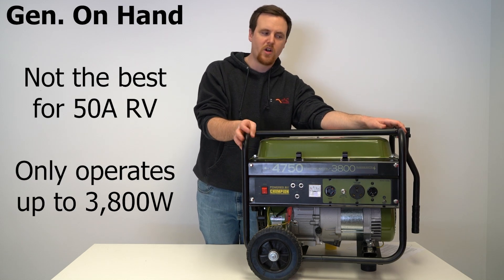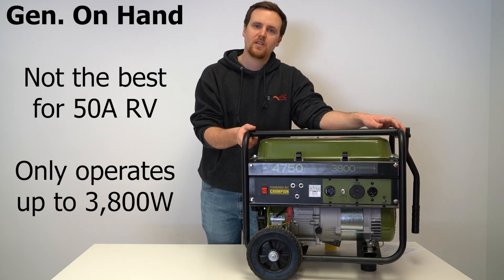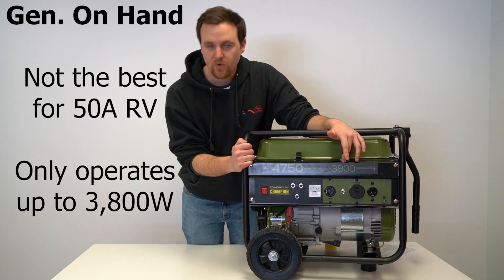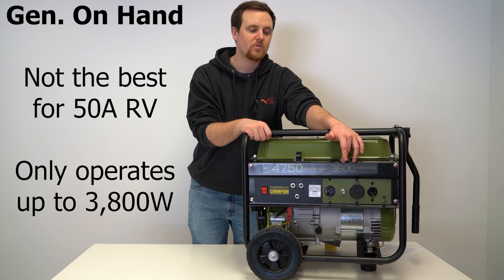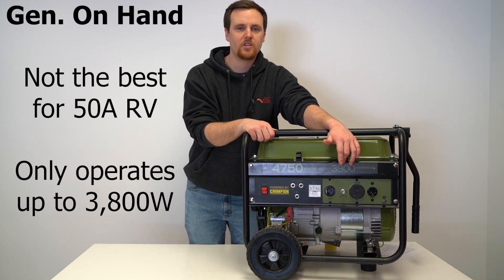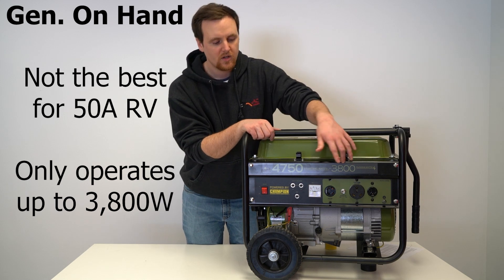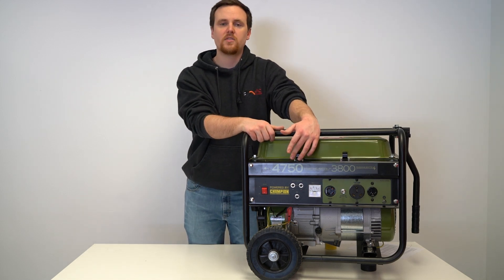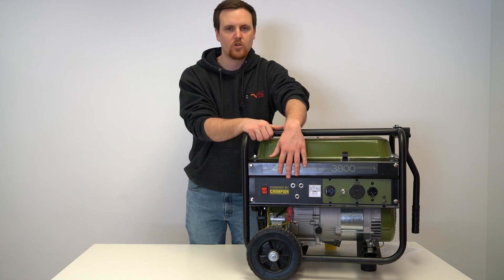So this one probably wouldn't be the best idea. The consistent running power is up to 3,800 watts, which is pretty typical for a 30 amp RV. The other number — 4,750 watts — is just the starting surge, so don't rely on that.